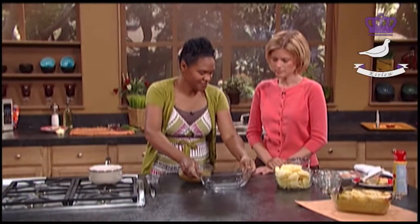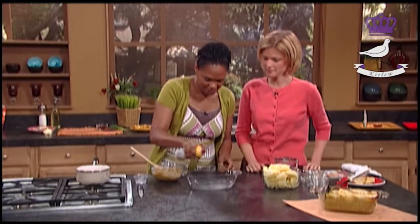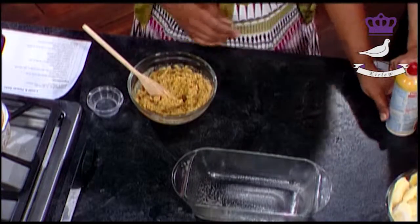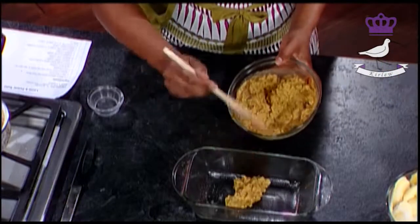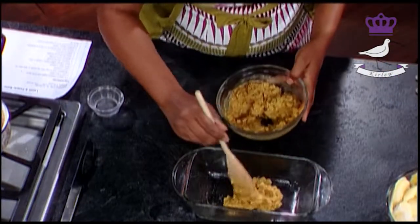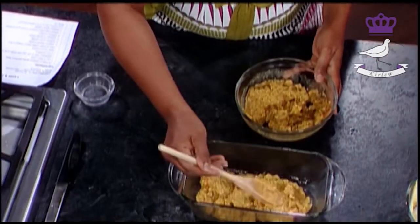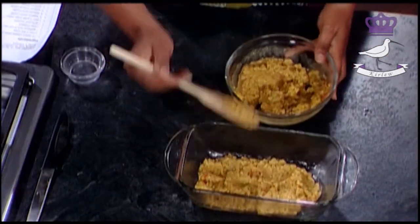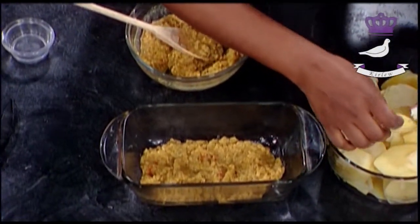Then you need a dish like this and you just spray it. You first of all start with a layer in the bottom like so - spread it out. It's just a layer, almost like we're making a lasagna or something.